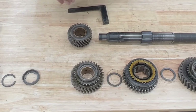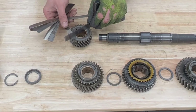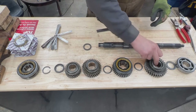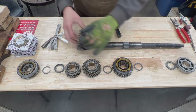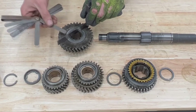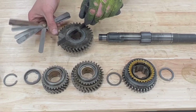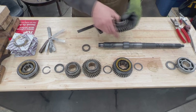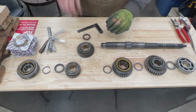Five thou doesn't fit, so let's try four. Four fits — so we have four thou on third gear, that's good. Now let's do number one the same way. Four goes easily, and five is tight but goes — so this one is five thou. That's between four and eight, so that's perfect.